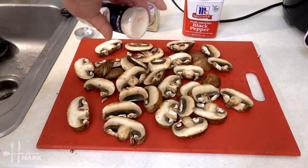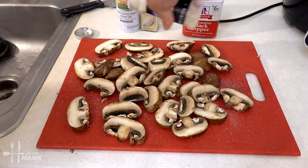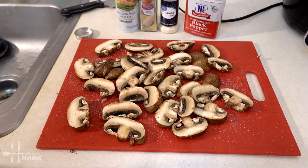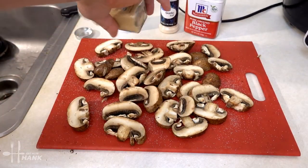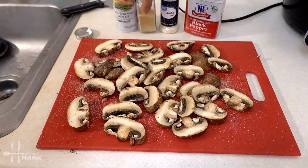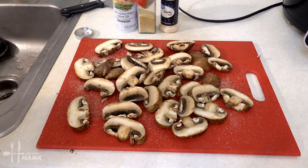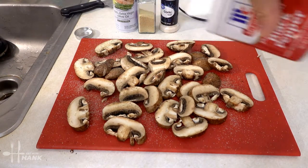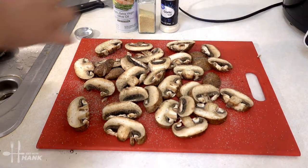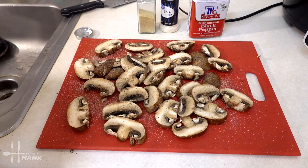Garlic salt first, then onion powder, and some black pepper. Next we're gonna apply some olive oil to it.